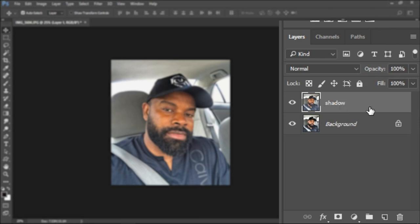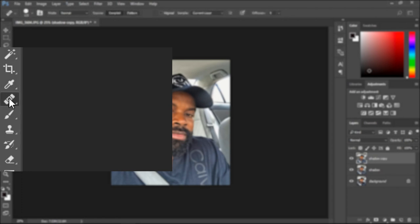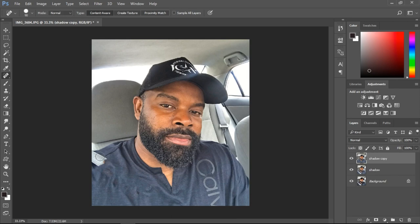I'm going to duplicate and then remove the seat belt. I go to the spot healing tool, and with the spot healing tool I'll just paint over all the parts that the seat belt covered, like this. Give it a few seconds and this is what we'll have. This doesn't look bad at all, because we're going to have to smudge the shirt later anyway, so we'll just keep it like this.